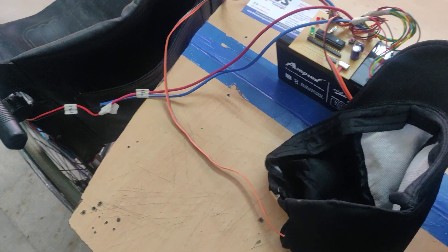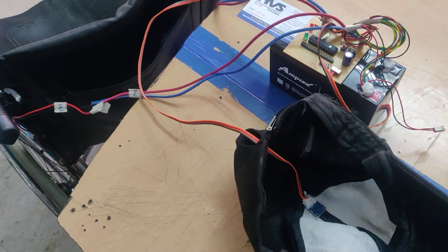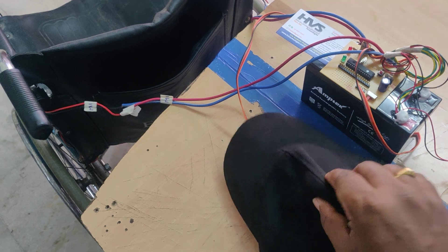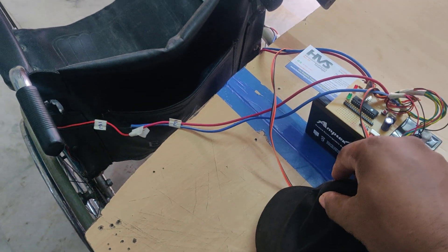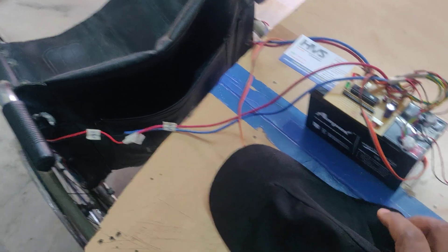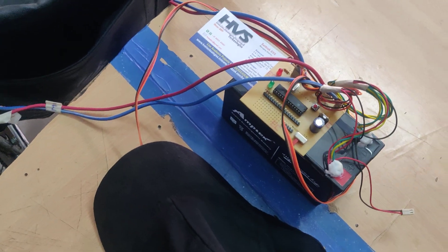That is the ADXL 335 sensor, which is interfaced to the PIC microcontroller at the A0 and A1 pins. Whenever we tilt this MEMS sensor — which we mount on the head — tilting forward makes the wheelchair move forward, and backward, left, and right tilts produce the corresponding movements. These movements are the X and Y parameter inputs connected to the A0 and A1 pins.